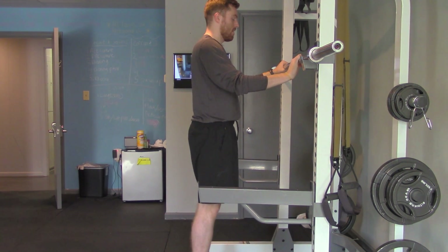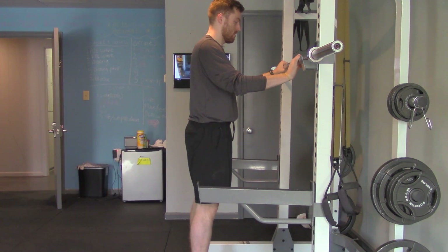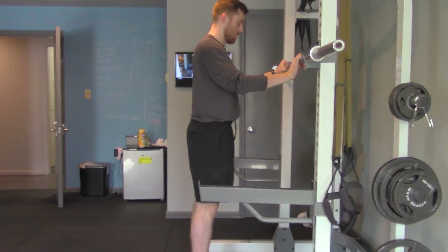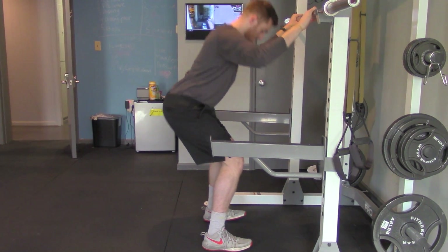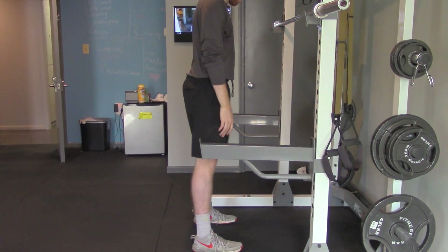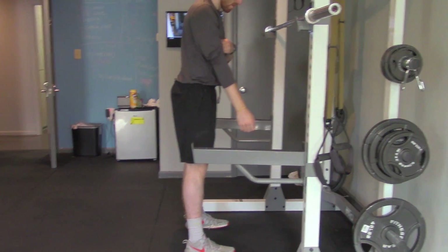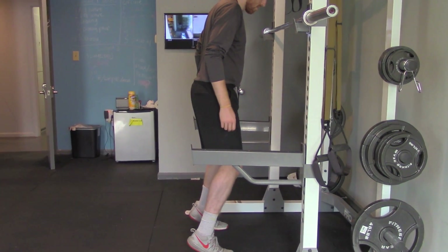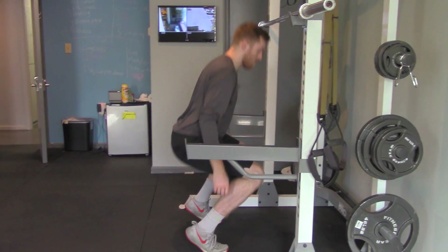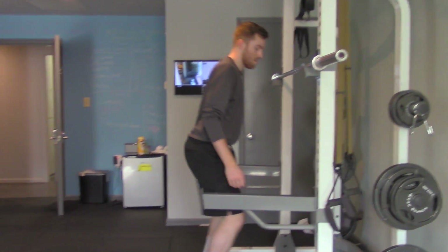Notice when Ben squats, his feet are remaining firmly on the ground — all the way from his heels up through his body. You don't want to be on your toes, because that will result in your knees going forward, you won't be able to squat as low, and you'll be really off balance.